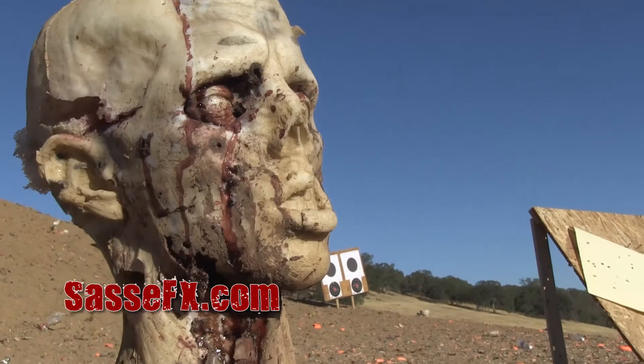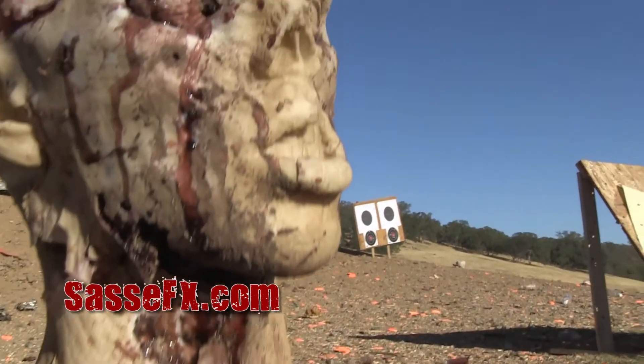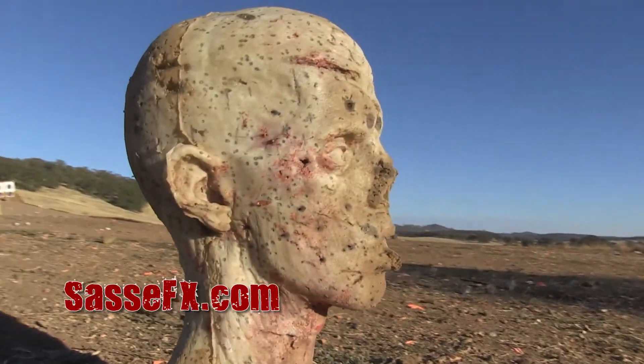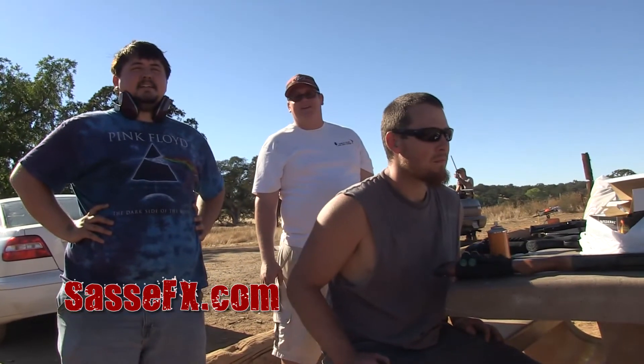I would definitely buy one. For sure. Yeah dude, that's a cool idea. I like that idea a lot. I mean, man, that's nice. I like it. That was fun. Yeah, that was a lot of fun.